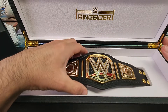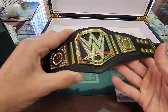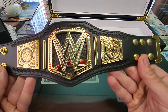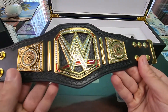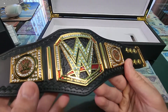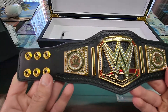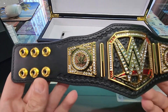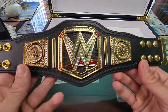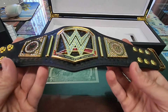I'm gonna take the belt out and show it to you guys closer. The ones on WWE Shop — you can't really see the tooling behind the W as well — but on this one you can see it really good. I've never owned the mini belt, so this was really cool to get for free.